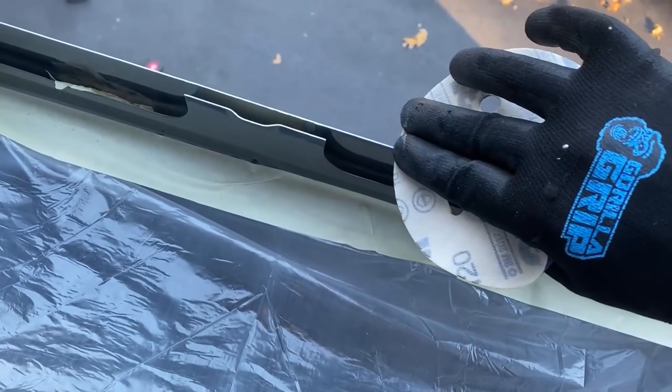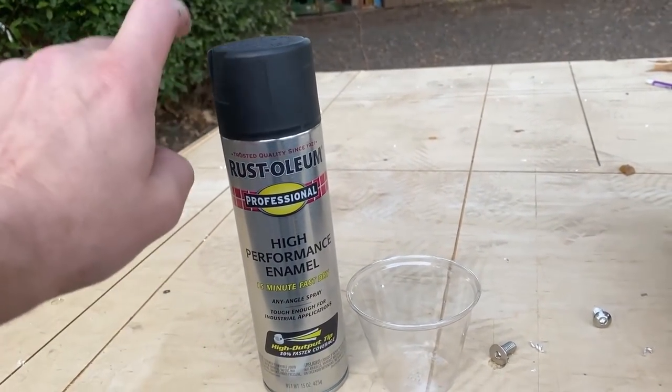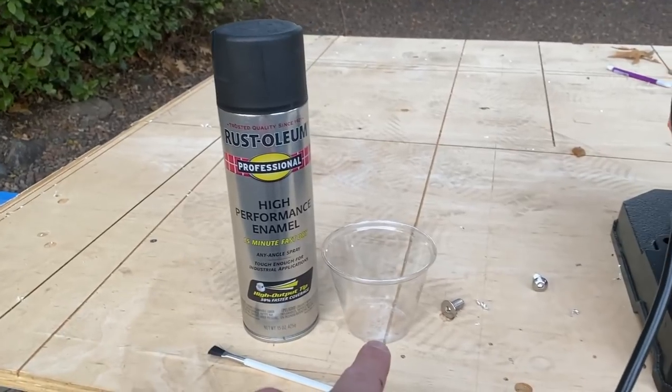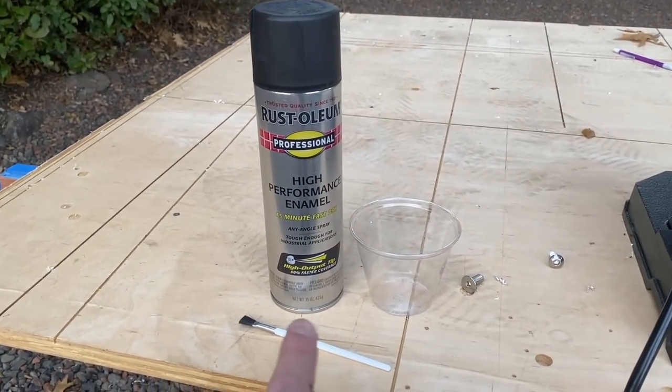For paint protection I use Rust-Oleum matte black high performance spray paint — it dries in 15 minutes. I spray it into a cup and use a paint brush to go around all the edges front and back. We got all of the edges paint protected.